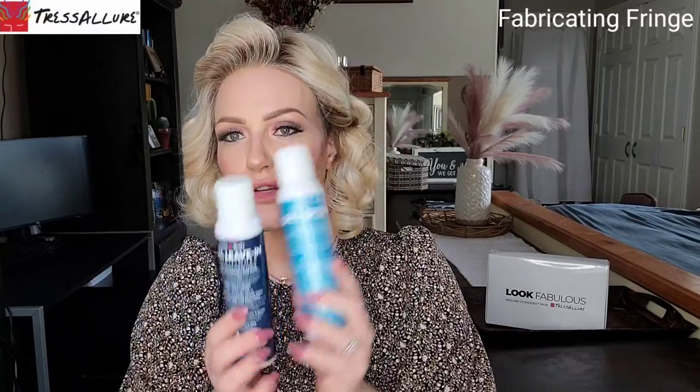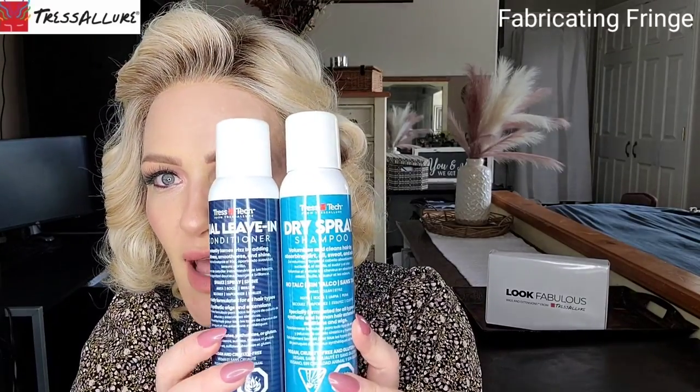The dual leave-in conditioner instantly tames frizz by adding softness, smoothness, and shine. If you're wearing wigs for a prolonged period, product and environmental buildup can make them look dingy and dull — this leave-in conditioner gives you that smoothness and shine like a fresh wash. It's formulated for synthetic wigs and extensions. Hold 8 to 10 inches away, spray roots and all over the wig or extensions, then allow to dry before adding any additional TresTouch styling products.